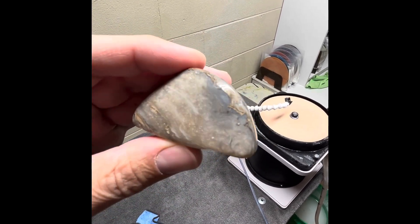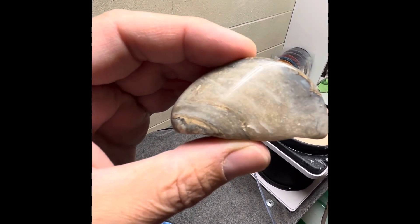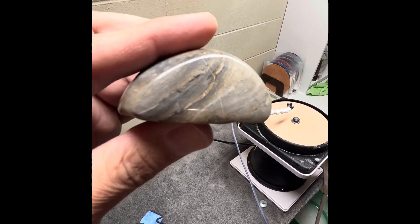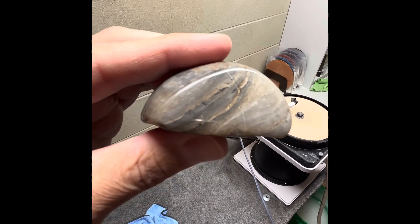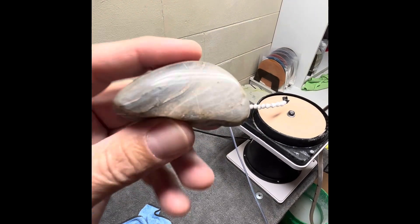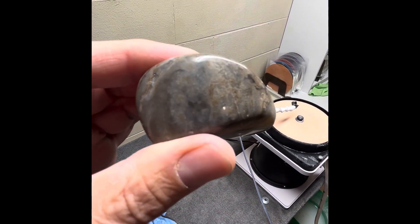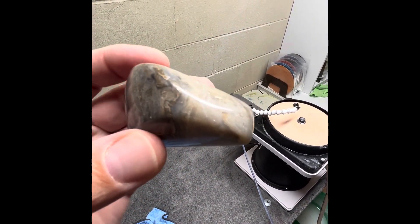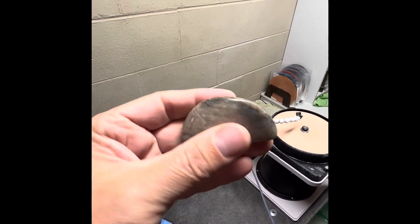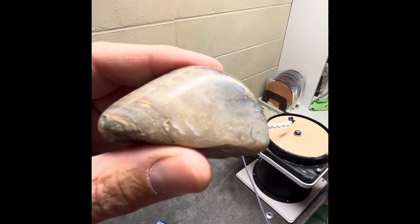Got some algae in there, got some darker crystallized stuff in there with the mudstone on the edge, a little bit of mud coming through there. And then you flip it around and you've got even more mudstone layers, dark layers, light layers, algae in there. I was able to keep a really cool shape — here's the top. Kind of got some plumy stuff going on with some mudstone, and I was able to just keep a really cool angle. Awesome piece.